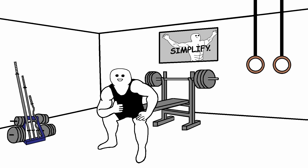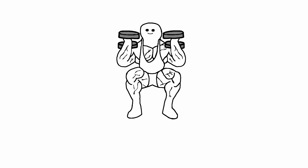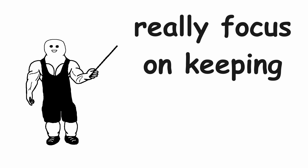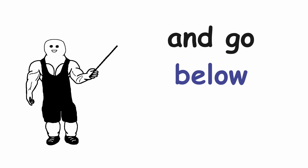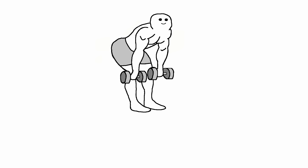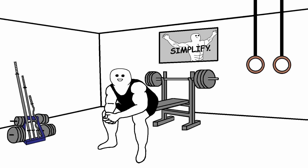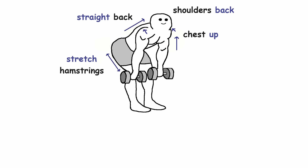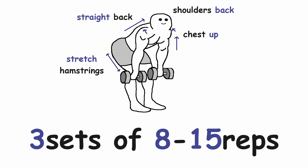This completes all the upper body exercises. The only exercises left are for the legs. First up we have the front squat — three sets of 8-15 reps. Really focus on keeping your back straight and going below parallel. Then we move on to the Romanian deadlift. Keep your back straight, chest up, shoulders back, and really try to stretch those hamstrings. Three sets of 8-15 reps.